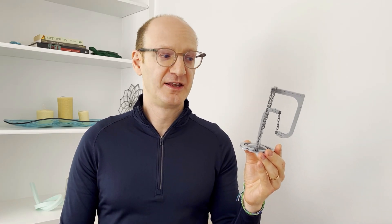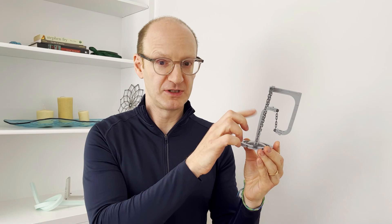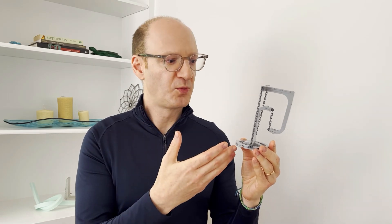Hi, I'm Paul Kasabian. I'm a structural engineer, and this is a type of tensegrity structure. It looks somewhat magical, except it's very much real, and it works in a way for balancing forces that are in tension and compression.